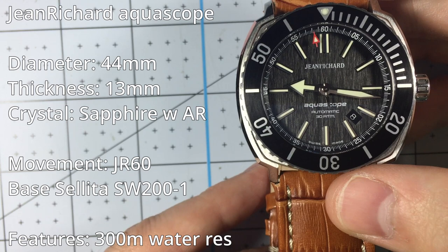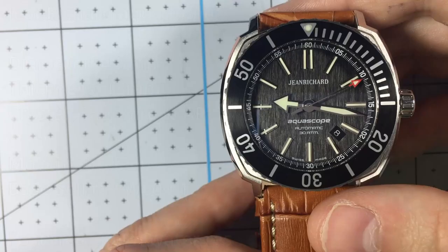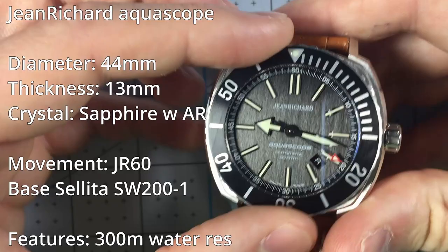It has a 38 hour power reserve, and it has some pretty spectacular lume, and comes on a rubber strap which we'll see later. The crystal is sapphire with anti-reflective coating, the bezel has a brushed pattern and rotates, and it has a solid caseback just bearing the Jean Richard branding.